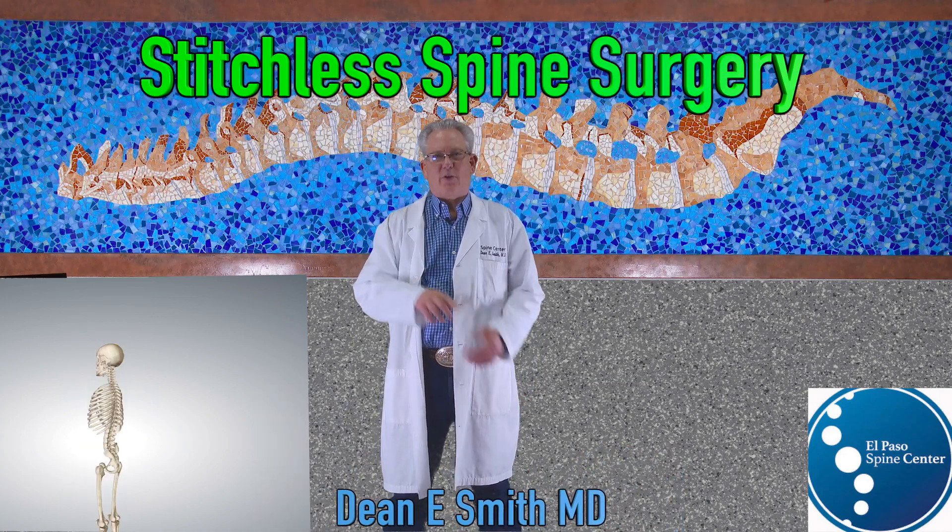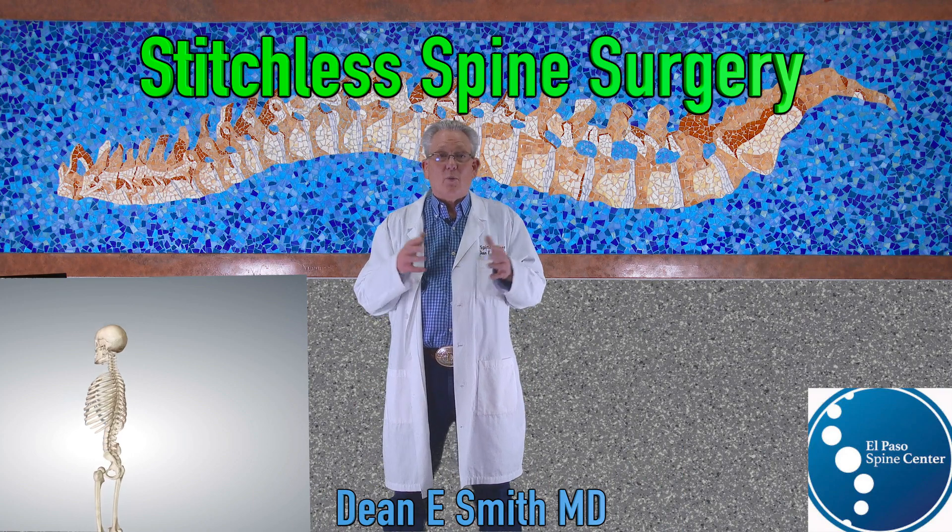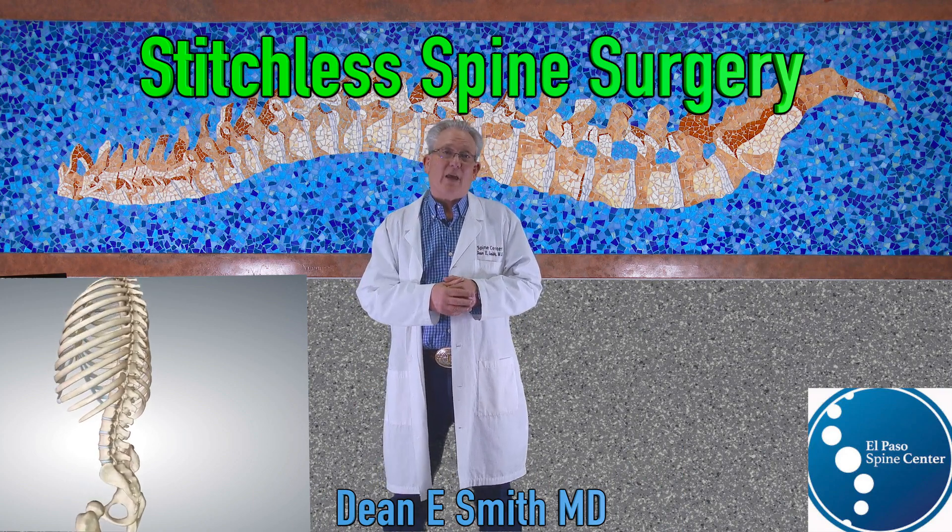Stitchless spinal surgery, also known as endoscopic spinal surgery. What is it, and are you a surgical candidate?